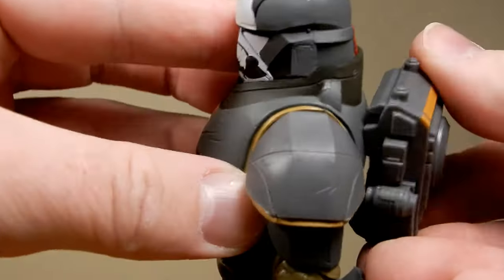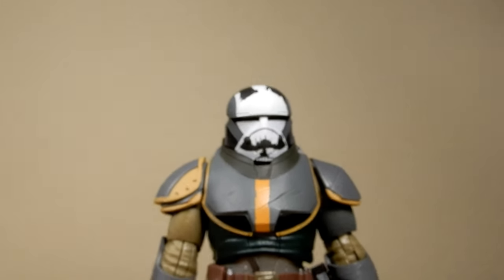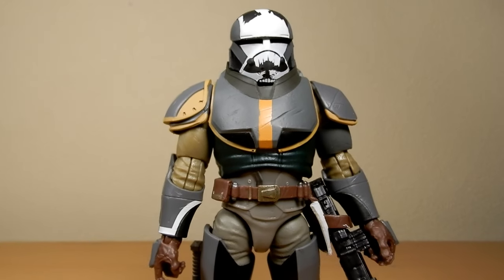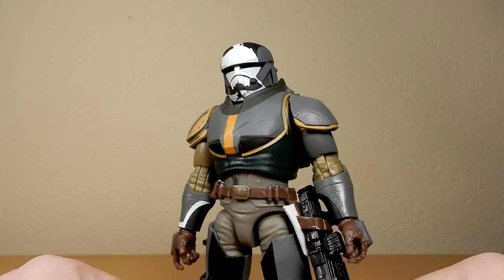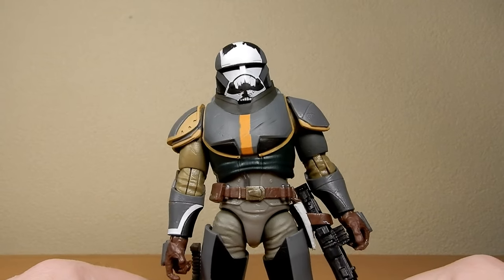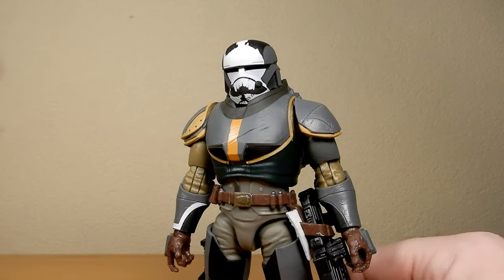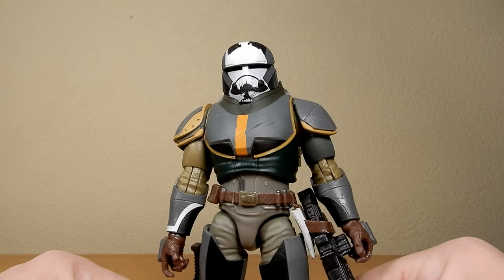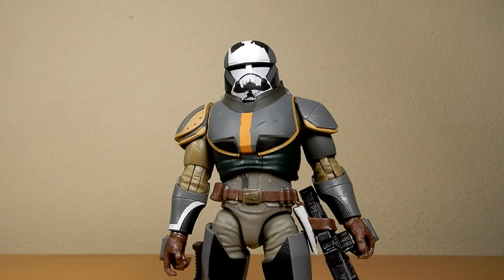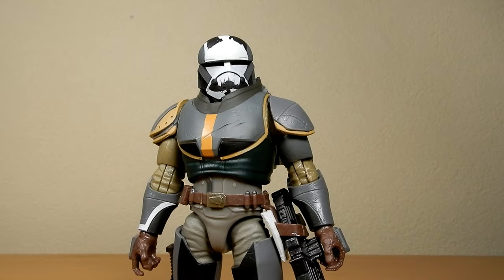And there we have Wrecker in his mercenary gear from Bad Batch Season 2. Next up will be Echo, then Tech, and at some point down the line we'll have Omega when she gets her release — not sure why she didn't release with the rest of them. Either way, still a really great figure. Really impressed with Wrecker. Glad Hasbro put in some work to make these very standout and different to their Season 1 counterparts.